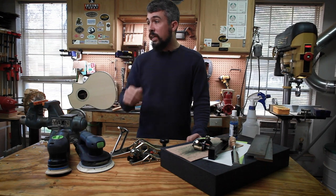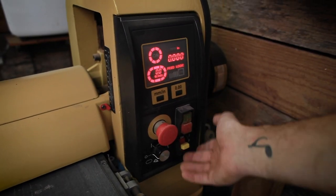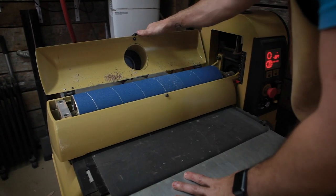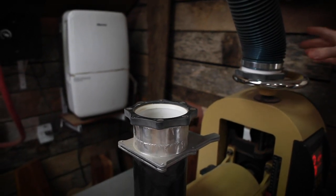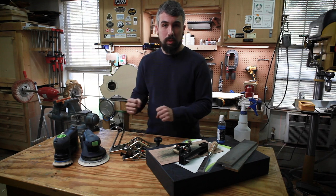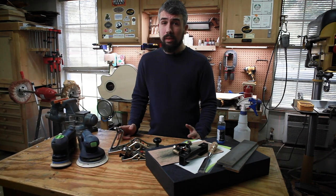The first thing we'll cover is the drum sander. When I first started building, the way I was thicknessing my tops, backs, and sides was like many of you — using a cheap Home Depot hand plane, clamping the soundboard to my workbench and just hogging away at it. Inevitably, because I didn't have a good sharpening system, I was getting tear-out, it was taking forever, and the tops, backs, and sides weren't evenly thicknessed. I then tried using a DA sander with super coarse sandpaper, which gave less tear-out but still produced a very uneven surface.